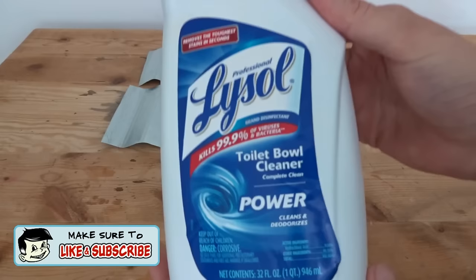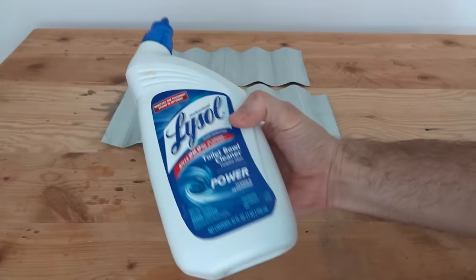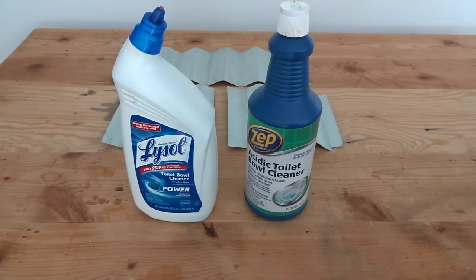The secret sauce to make it happen is toilet bowl cleaner. There are all kinds of different brands you can try. I grabbed a couple just to test them out and they both worked. The first one is Lysol — a huge container, so you can do quite a bit of metal with it, and I paid about $3. The second brand is Zep, which I paid about $4 for. They're calling theirs 'Acidic Toilet Bowl Cleaner,' which is a terrible consumer product name.